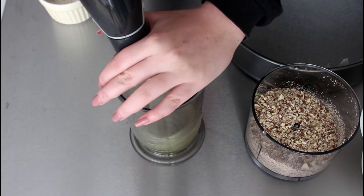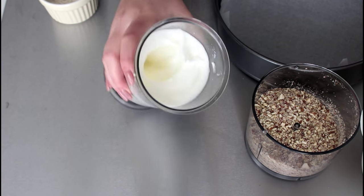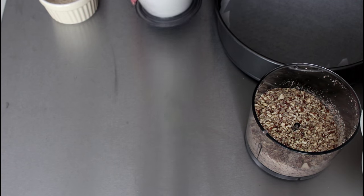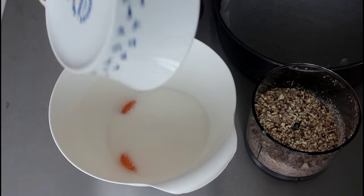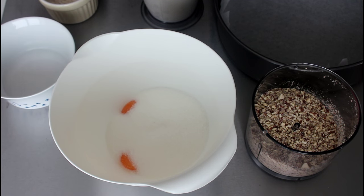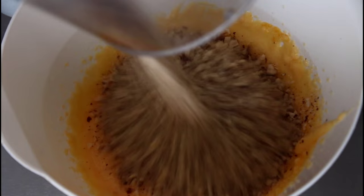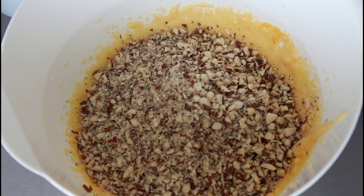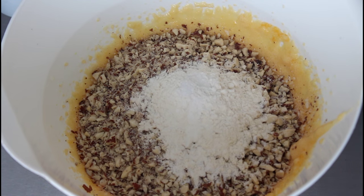So what I'm going to do now is whisk my egg whites stiff. Then I'm just going to take my egg yolks and add in my sugar and whisk that together until it is a bit more light in color. Then I'm going to add in my almonds and my flour and baking powder, and just stir that in.